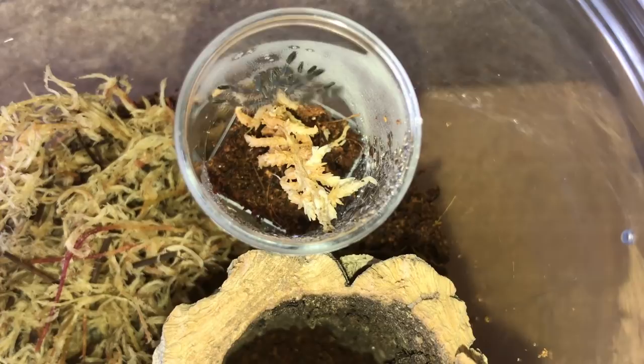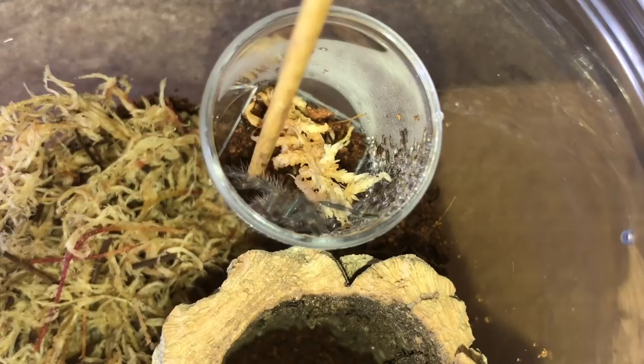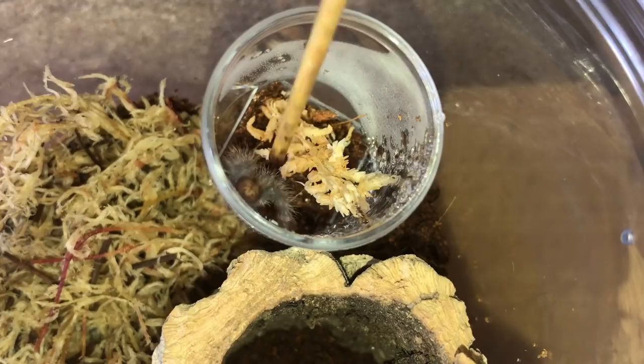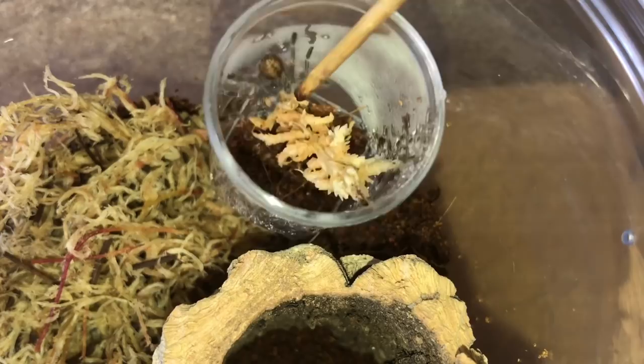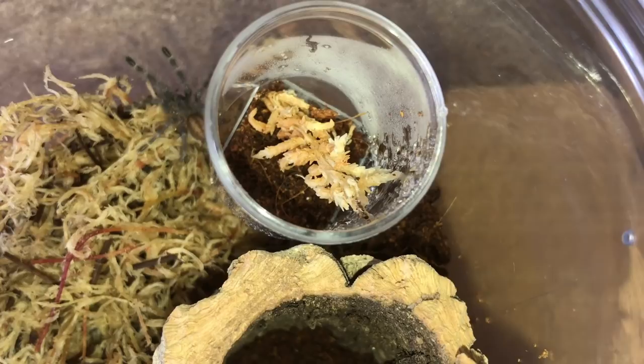P. miranda number two — this one looks hopefully the same size as the other one. It's been a little bit stubborn, which can happen from time to time — it doesn't really want to come out of its sling pot. There we go, just give it a little touch, and there we go. Ladies and gentlemen, let's go on to the last one.